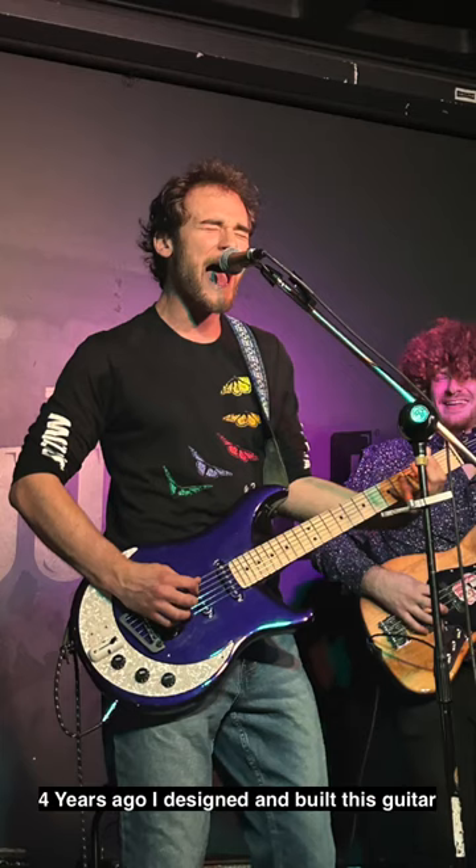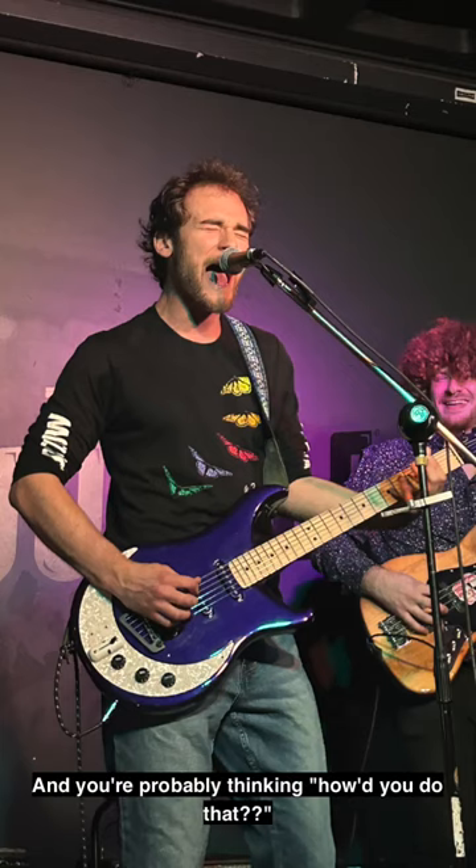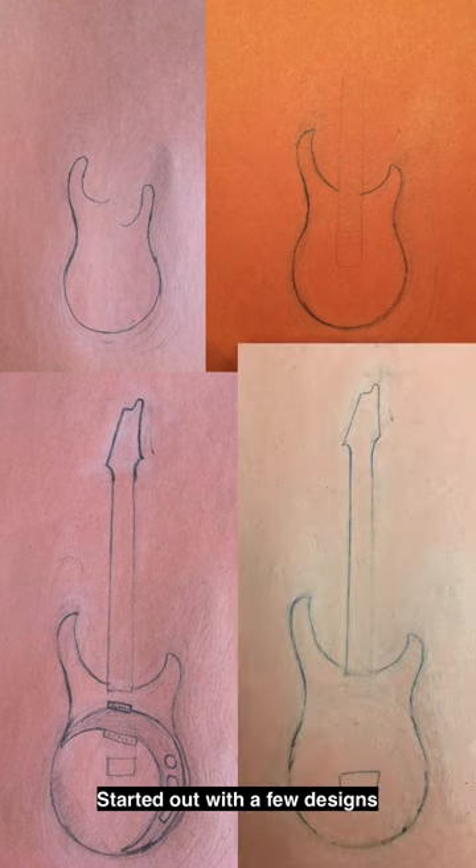Four years ago I designed and built this guitar — and you're probably thinking how did I do that? Started out with a few designs, landed on this.